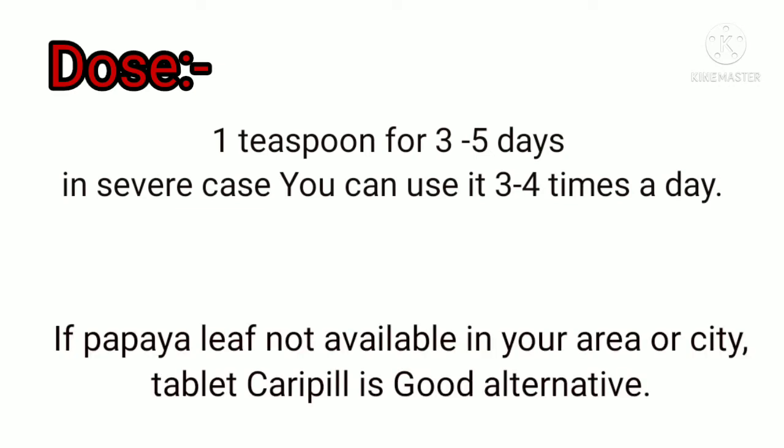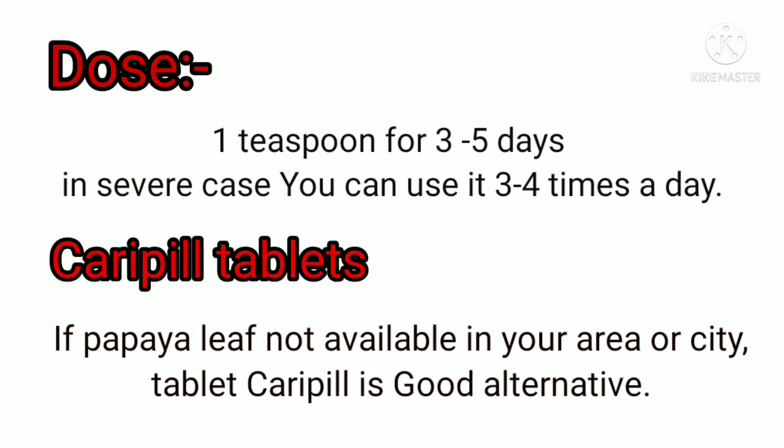If papaya leaf is not available in your area or city, you can also use the tablet Carica Pill. It is also a good alternative, as it contains papaya leaf extract.